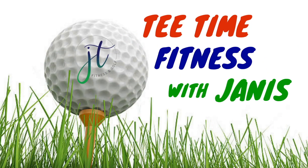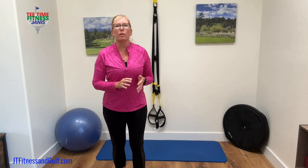Welcome to Tea Time Fitness with Janice. I'm Janice Thornton with JT Fitness and Golf. Let's talk about our golf swing and how important internal hip rotation is.